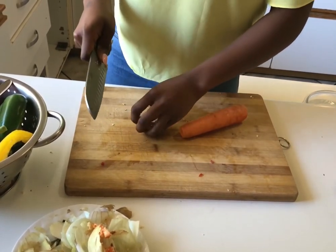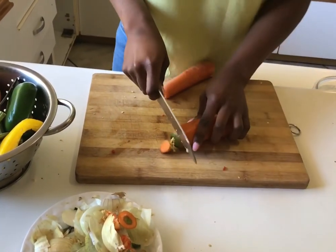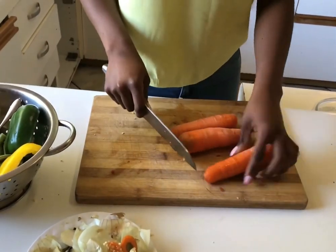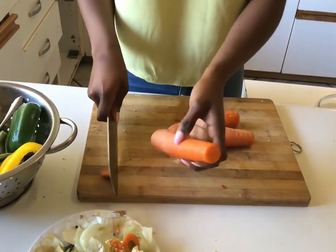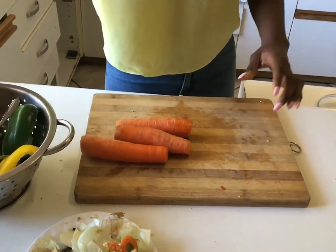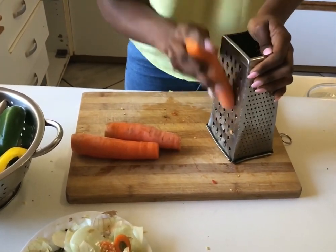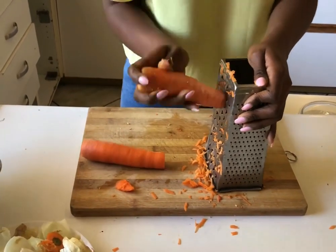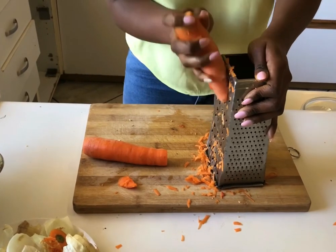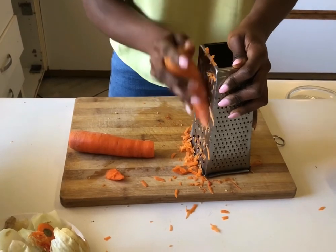These carrots are rinsed already. I don't really want the skin unless I'm using it in a curry or a stew. Since I'm grating them, I don't see the point of peeling, so I won't be peeling my carrots — I washed them and scrubbed them. I'll just be grating them. By the time I'm done grating, the aromatics should have browned and I'll add in some oil and the carrots.